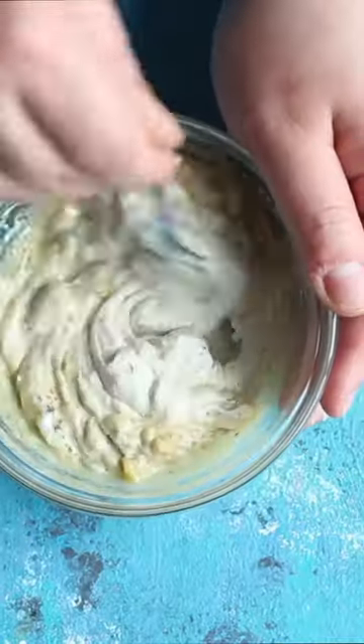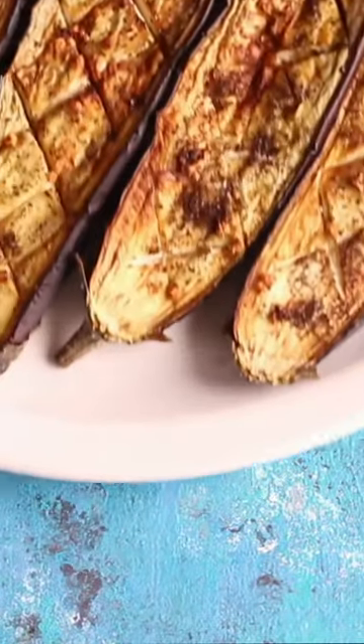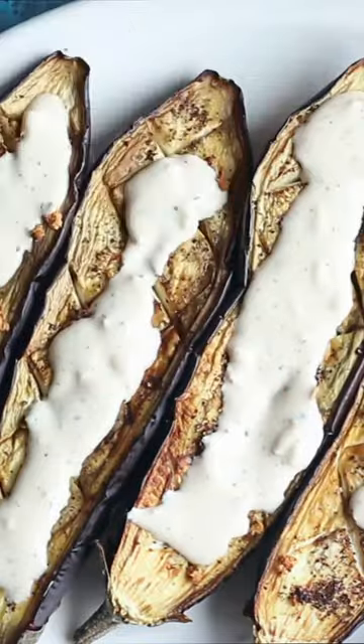It's going to be amazing. Honestly, whatever eggplant you use, because the flavor is all in the sauce with that sumac and the tahini and lemon juice, olive oil — all together, just perfection.